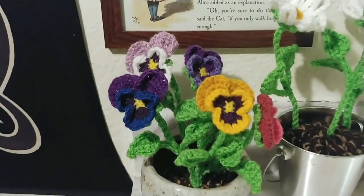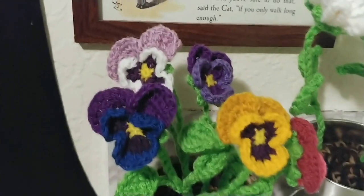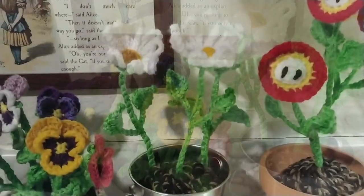And now the flower pot is finished. If you're interested in the written pattern for any of the flowers that I used in this video, you can find the link to my pattern store on Ravelry, where you can find all of my designs, in the description below.